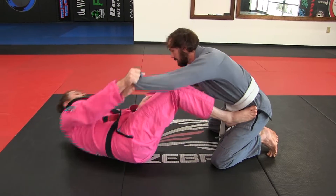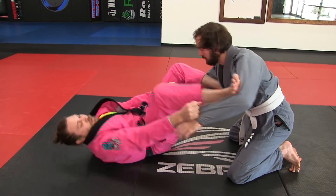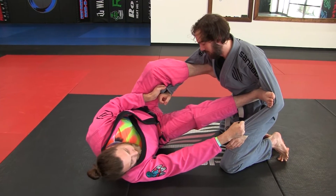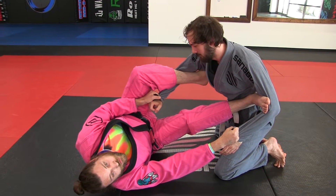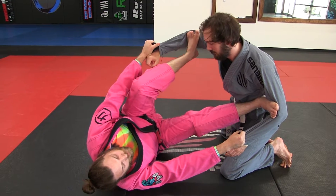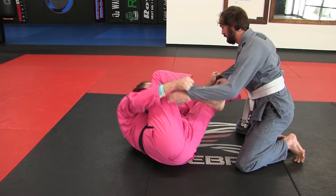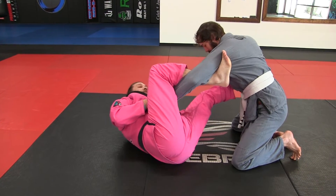Now I'm going to switch and go here. So what I want to do is switch again — we'll introduce off-balancing him with this later. But I pummel double spider here, and as I switch sides, I'm coming over and hooking.